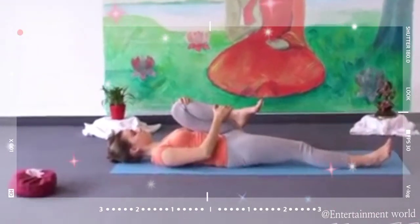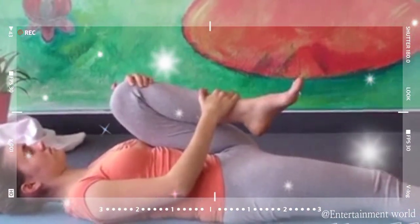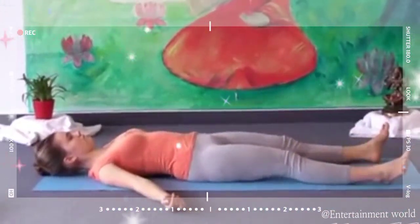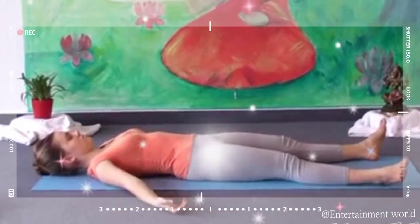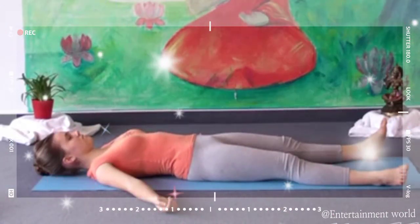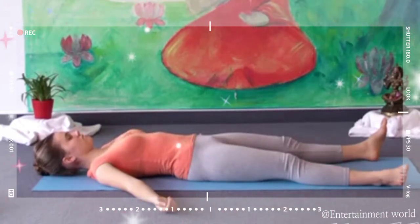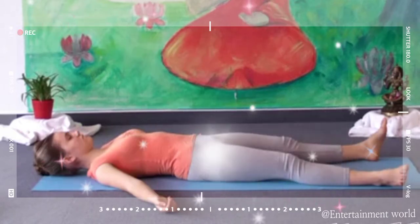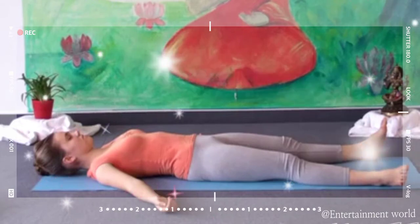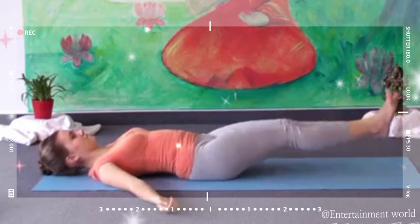Slowly release your leg. Put your foot back on the floor and stretch out your leg. Again feel the length of your leg. Feel how your lower spine is stronger and your lower back feels relaxed. Again put both feet together, legs very straight, both feet together.